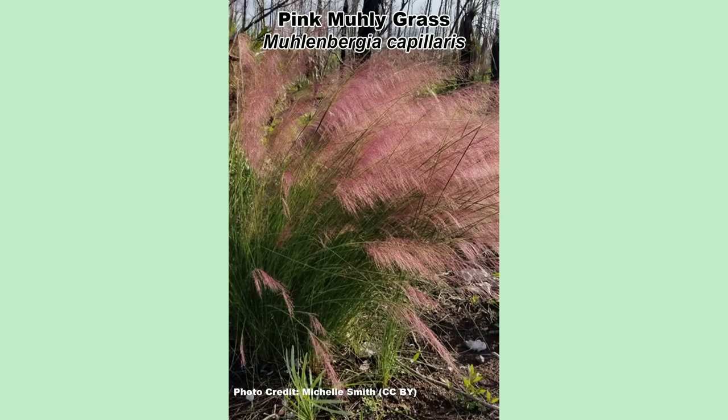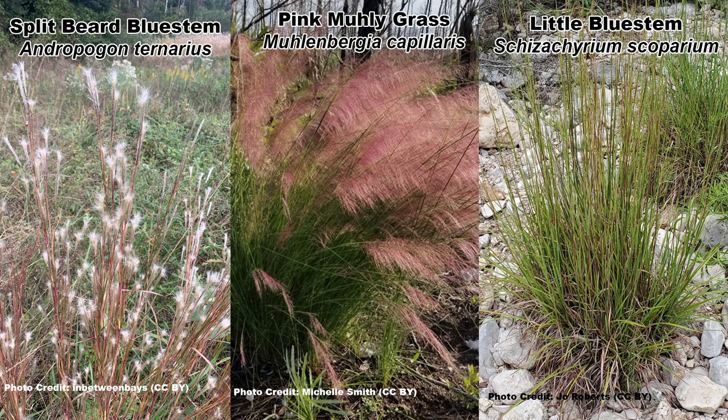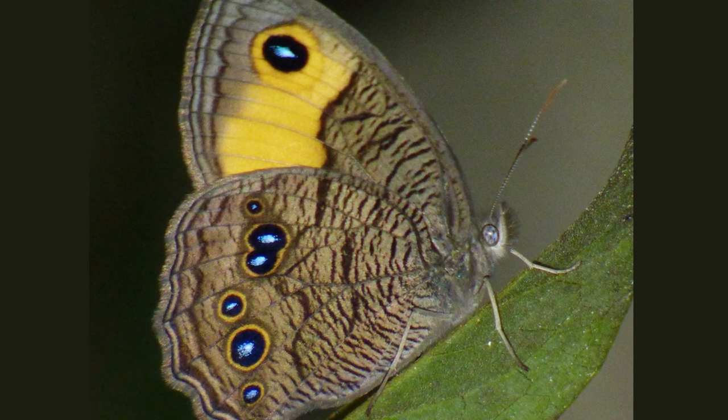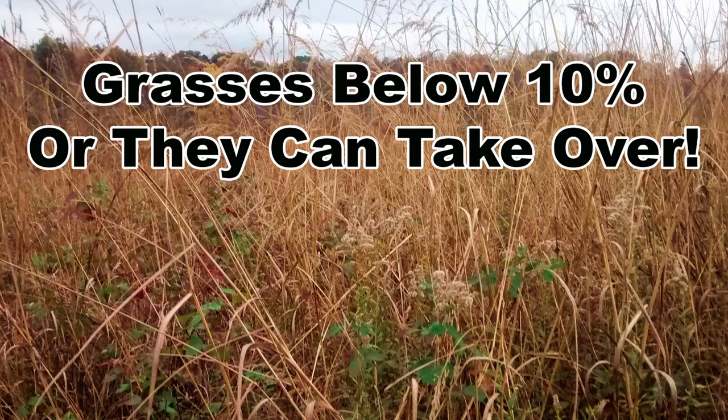And that brings us to bonus tip time: don't forget the grass — more specifically, native warm season grass. Native warm season grasses are awesome, and some are downright beautiful, such as pink muhly grass, split beard bluestem, and little bluestem. They are super hardy once established, give structure to the planting, and add interest. A bonus is that they are host plants for many butterflies and moths, such as the common wood nymph, and some species of bumble bees will nest in the base of the clumps. Keep the grasses to around 10% of the garden to ensure the flowers remain the stars of the show.